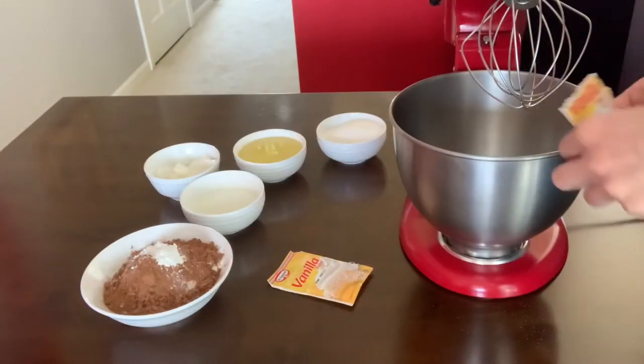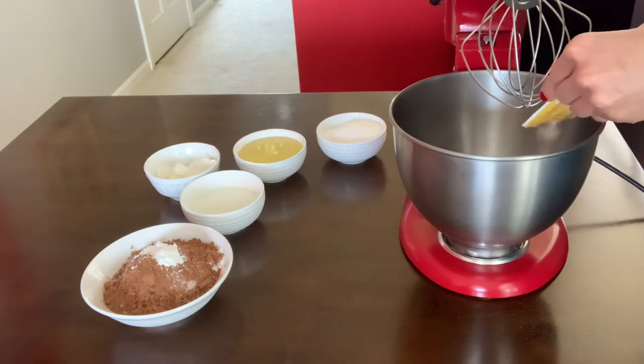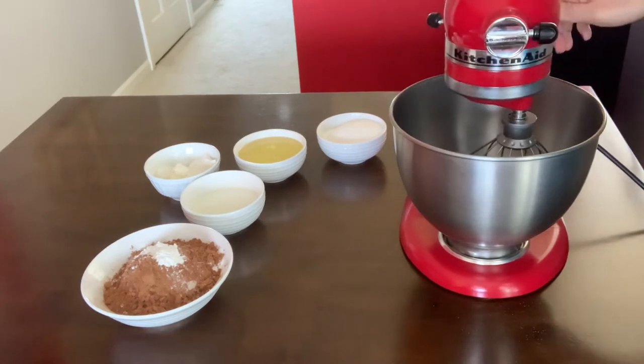I also have vanilla sugar — you can use vanilla extract. I have my eggs and my vanilla sugar right here, and we're gonna mix this until foamy.